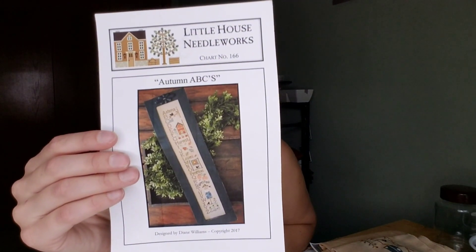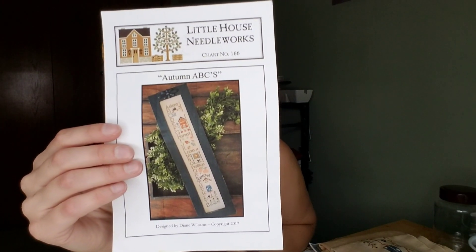I don't have any actual finishes. I will have a finish later today — this is it. It's Autumn ABCs by Little House Needleworks. I've been avoiding working on this one because I just needed to do the scarecrow and I just wasn't into it. I didn't have Yield Golden — everywhere is sold out of it. I think it's because the new Holiday Hoopla might use it. My LNS was sold out, I went to Reflections and they were sold out, sold out on 1-2-3 Stitch, Needle Case Goodies is sold out. Lots of people are sold out, but I'm almost done.